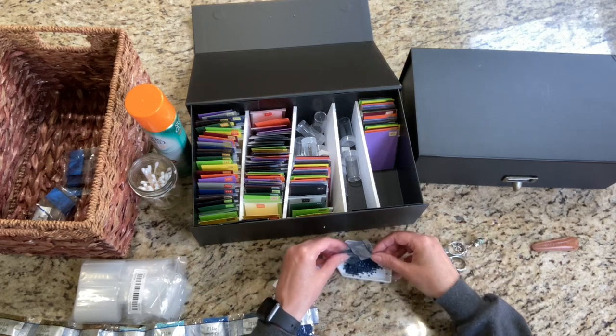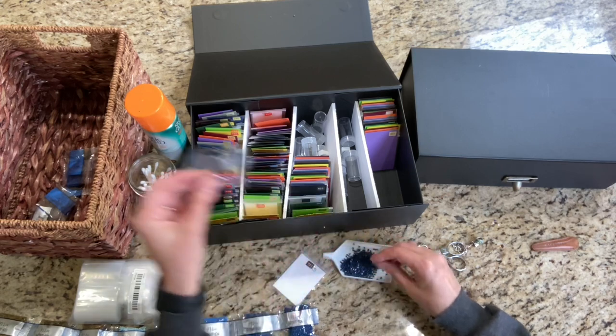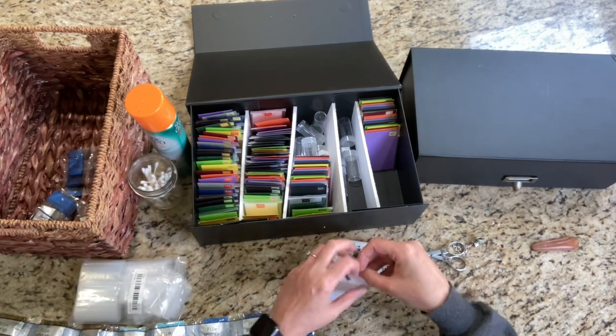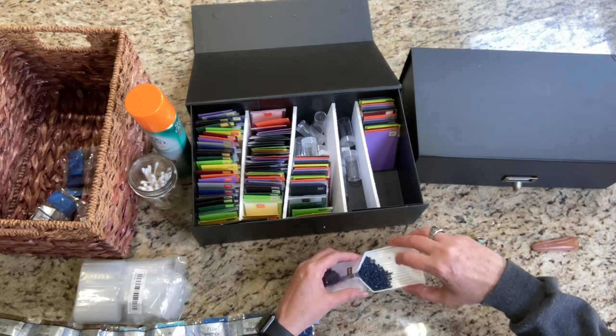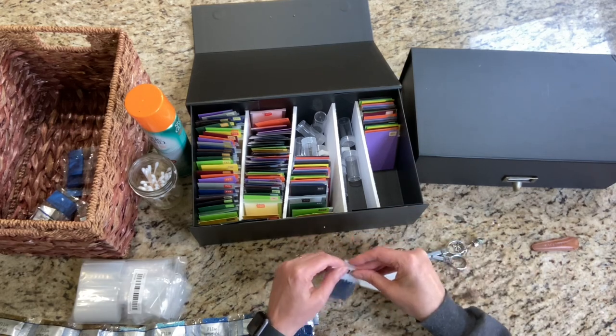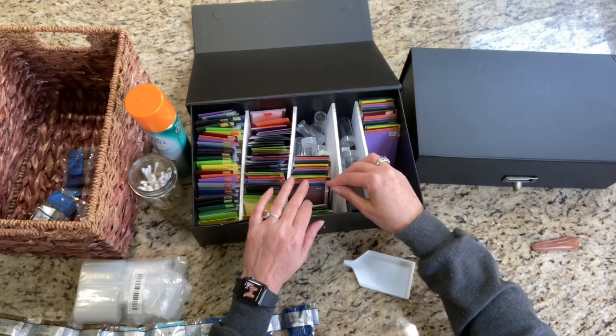I can't find them online. I did a Google image search and nothing comes up. The picture comes up, but an artist name does not come up. So I think I'm safe with that.